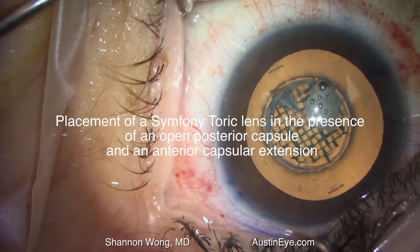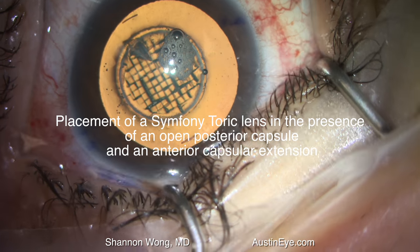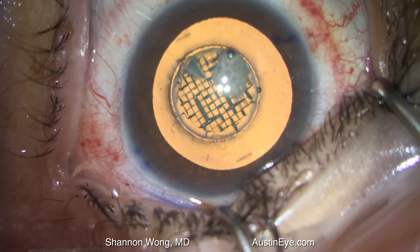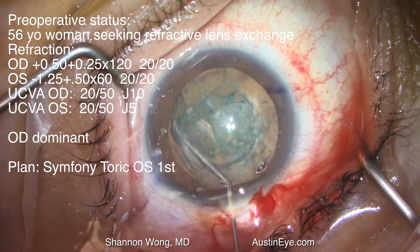This is Shannon Wong in Austin, Texas. I'm going to present this interesting case of an open posterior capsule that occurred with a planned placement of a symphony toric lens implant.